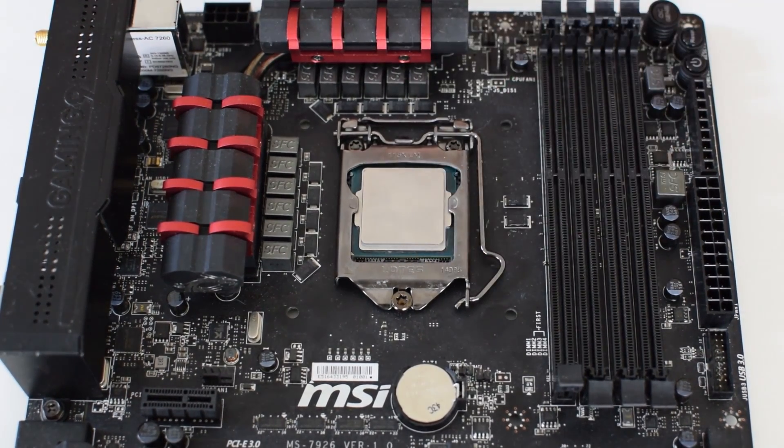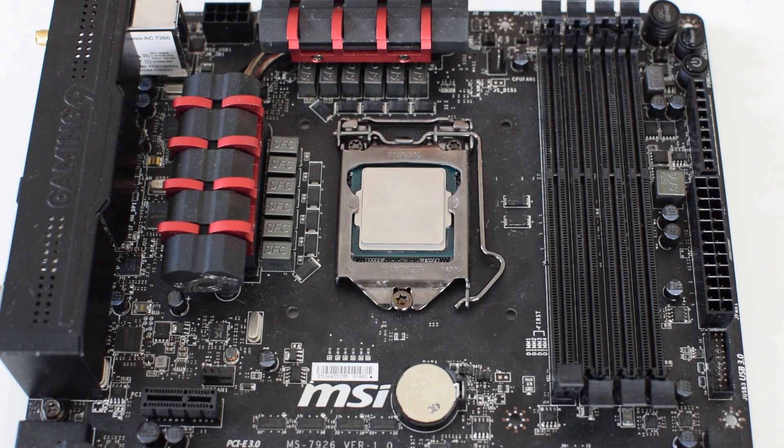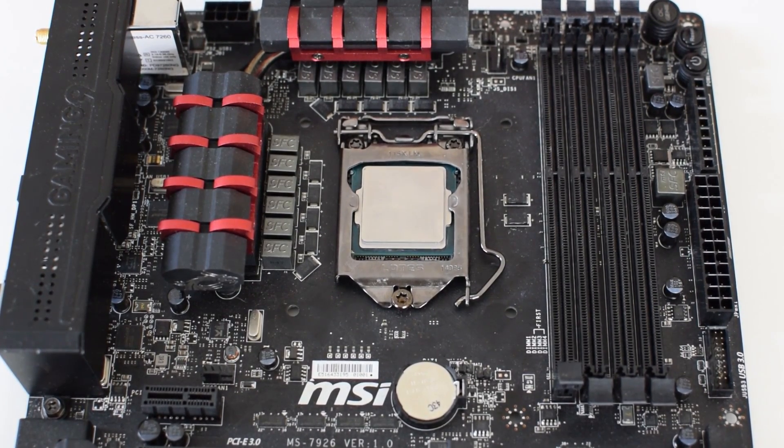Now that it's been mounted onto the board, we'll be ready to go ahead and apply the thermal paste and then the heatsink of your choice, depending on whether you're running air cooling or a liquid cooling system. It's really that simple — just placing the chip in the correct orientation and then mounting it down.